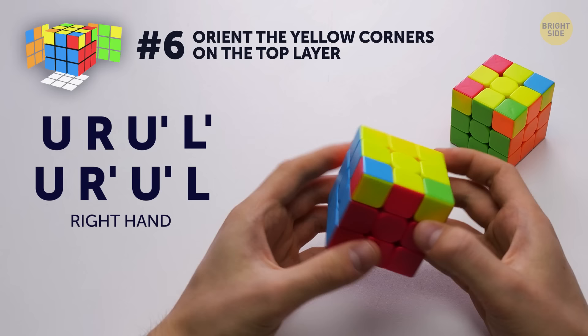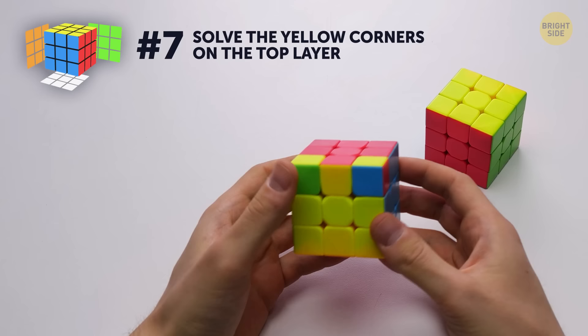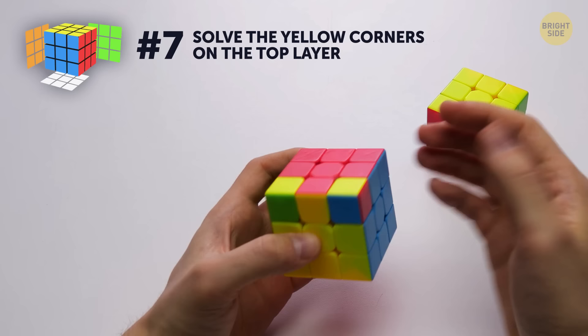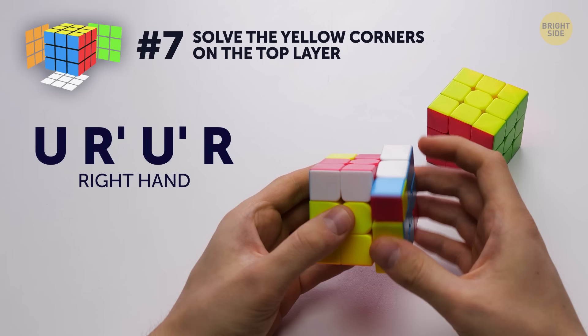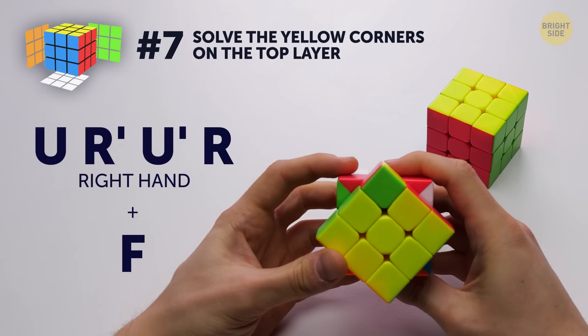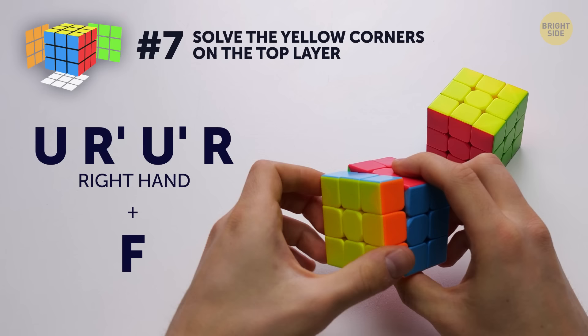Number 7 – solve the yellow corners on the top layer. You're almost done! All you have to do is solve the corners. Rotate the cube so that the yellow side is facing you. You'll work with the upper right corner. Solve it corner by corner – don't rotate the cube and do everything step by step. A lot of people make mistakes at this stage and have to start all over, so be careful! Use the algorithm you already know in a slightly modified order until the corner is solved. Once you're done with one, move to the next by rotating the side that's facing you and using the same algorithm. Rotate the front layer so that all colors of the cube match, and you're done!